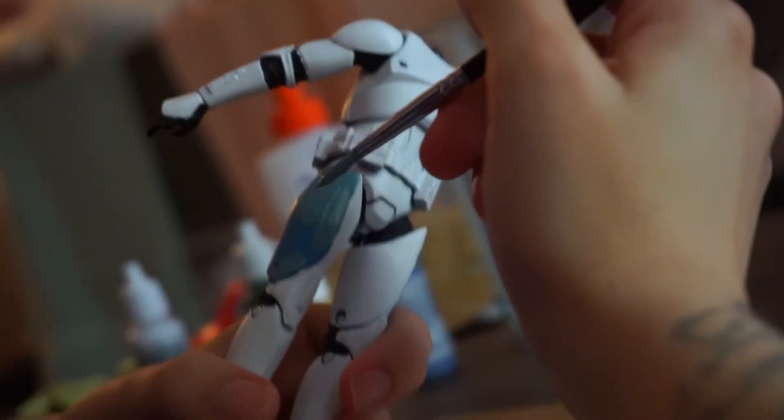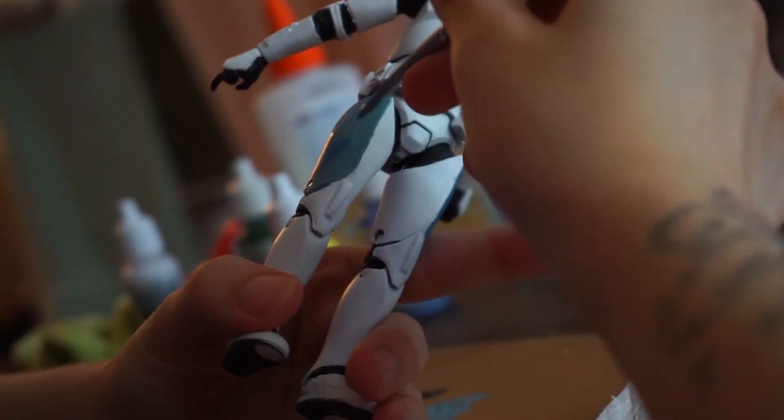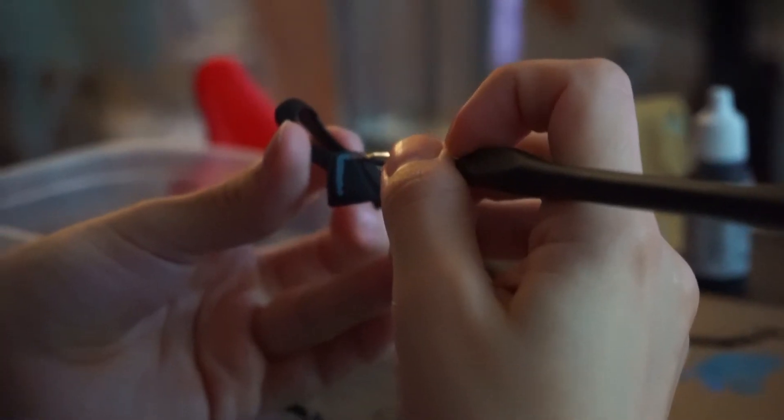After you paint the visor, you're going to paint the pauldron. After doing that, you're going to want to mix your turquoise bluish-green color — that mix is flat green, white, flat blue, and lemon yellow. Then you're going to add those details to the helmet, chest, thighs, wrist, and pauldron.